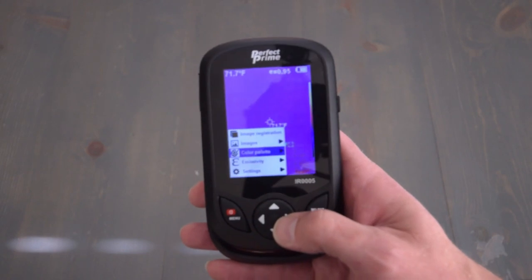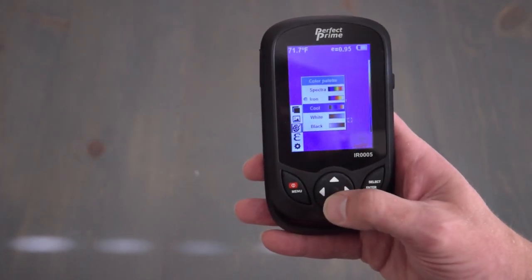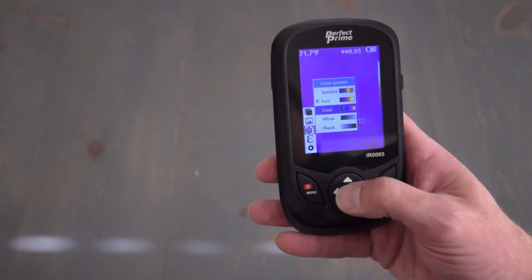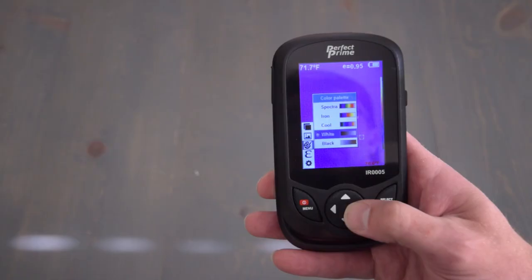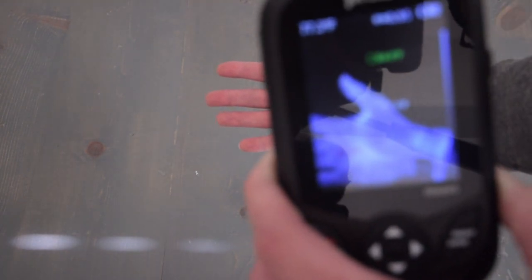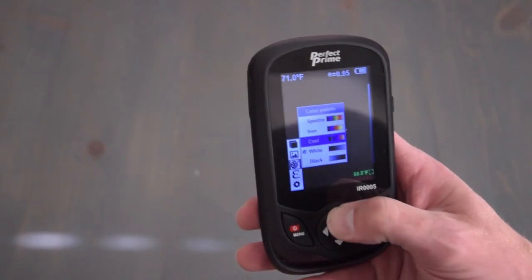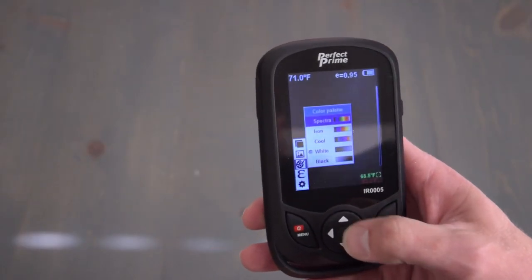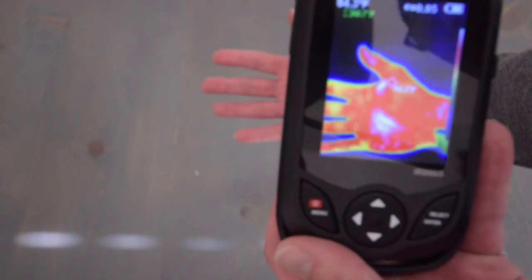Going down is color palettes. These are different types of color palettes that you can use to display the different heat. You have spectra, iron, cool, white, or black. To take a look at the white option, black being the coolest, white being the hottest. Stepping out of that by pressing the menu button again, we went into spectra.